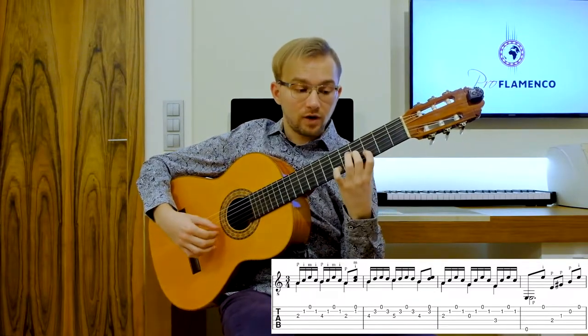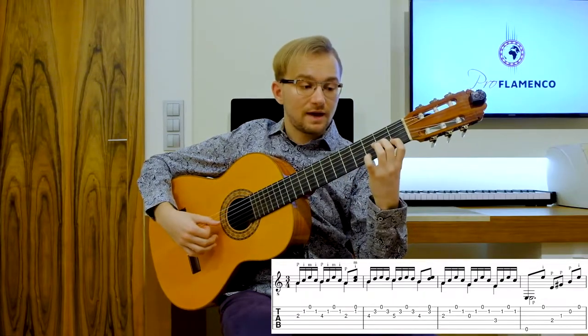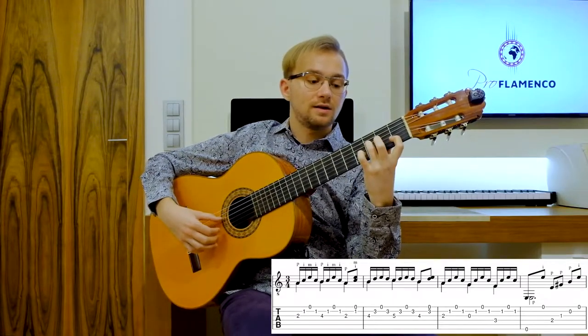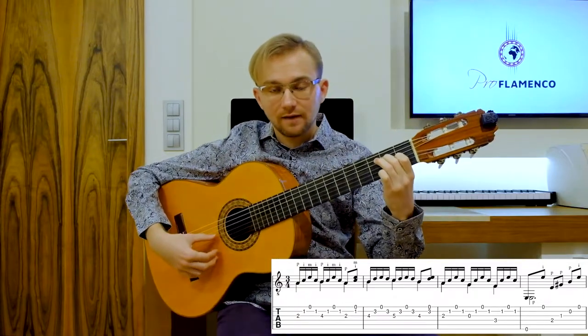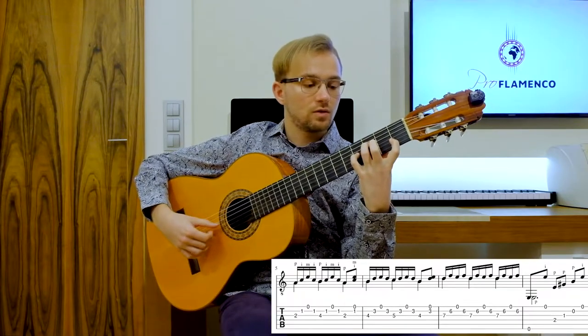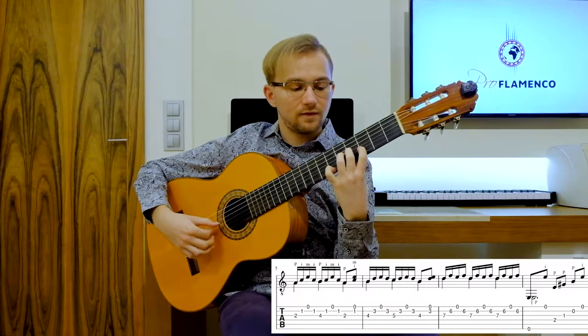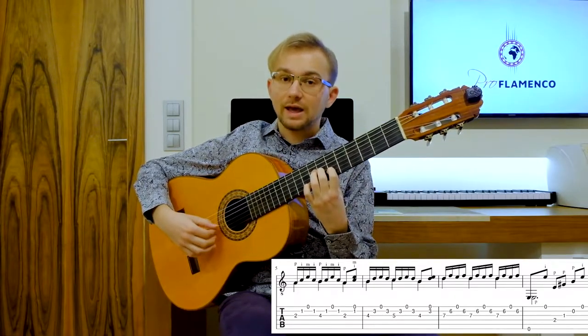...3, 4, 5, 6, 7, 8, 9, 10, 11, 12, 1, 2, 3, 4, 5, 6, 7, 8, 9... [slow playthrough with beat counting continues]